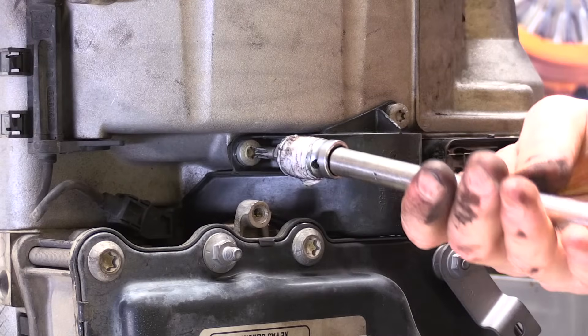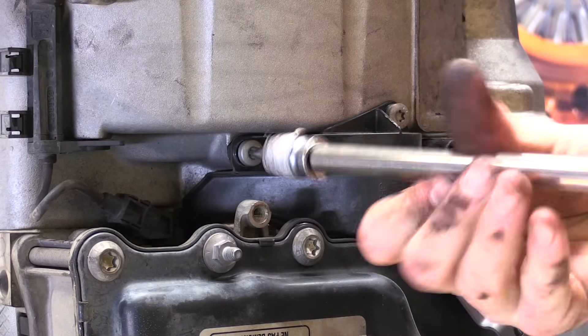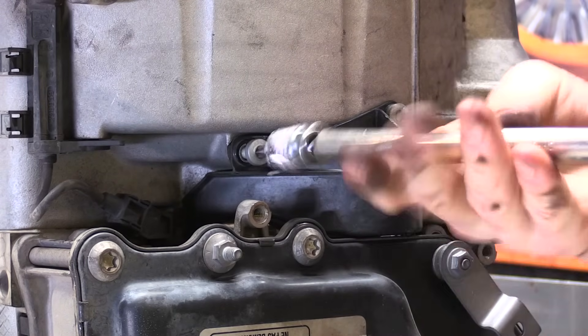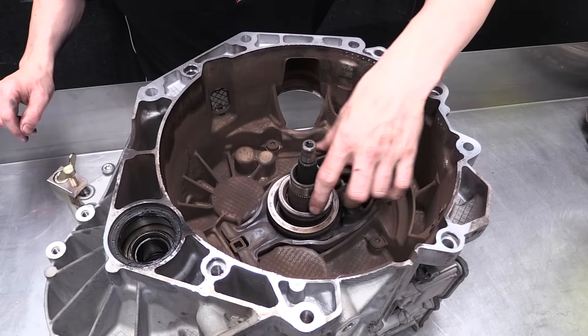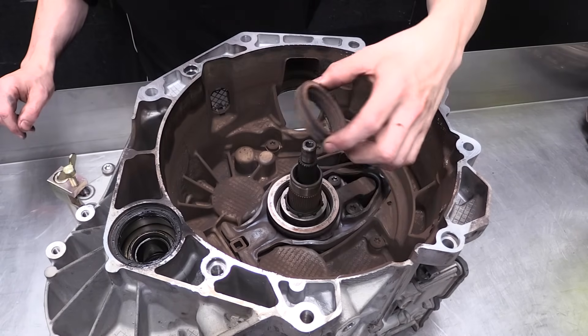Remove the cover plate from the side of the transmission to uncover the actuation forks. Remove the old nose cone and clutch fork assembly.